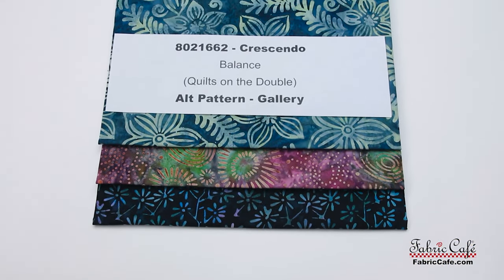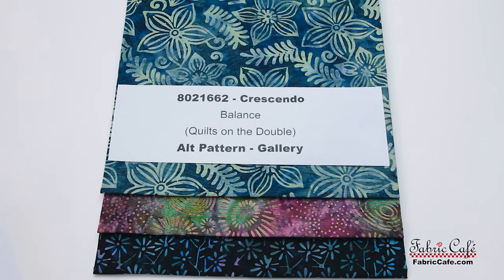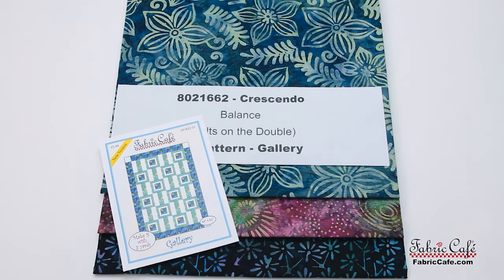This quilt kit is 8021662, it's called Crescendo, which is a perfect name. The pattern is Balance from the book Quilts on the Double. And the alternate pattern that we're recommending is Gallery.